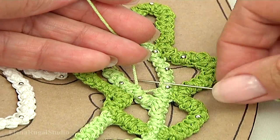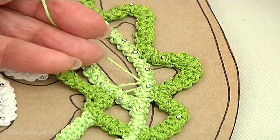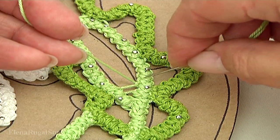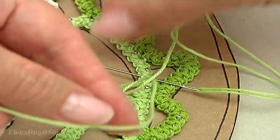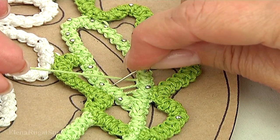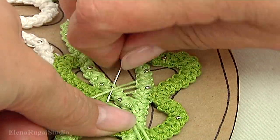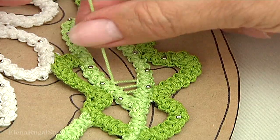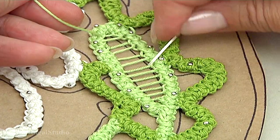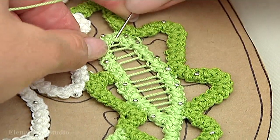Work with the needle, go through the loop of the next stitch, then through the loop of the cord. On this side work, then the opposite side — with the needle go through the loop. I'm going to work from the bottom to the top, continuing in this way till the end of the space. I have already done all my strings.